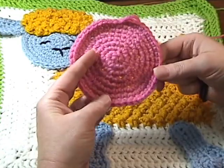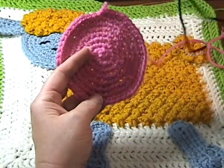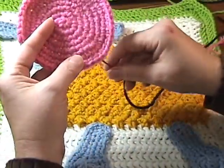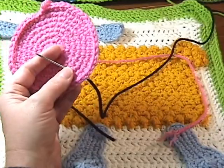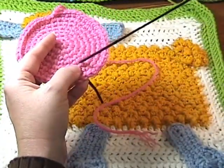First off, we're going to start with the head applique piece and we're going to make sure the tail is up on the top. Now, you're just going to count three rounds up — one, two, three — and we're going to insert our needle that's already been threaded with about a foot and a half of black yarn. That's more than enough to do this one and another one.